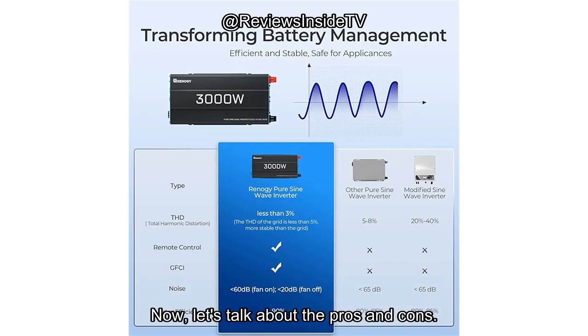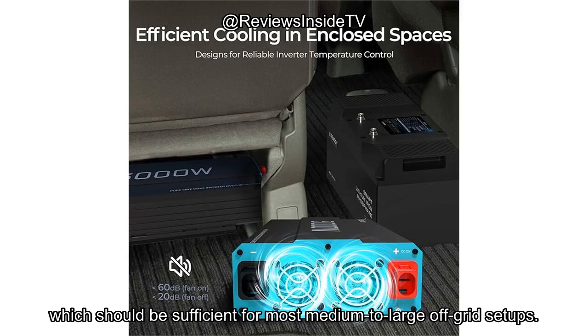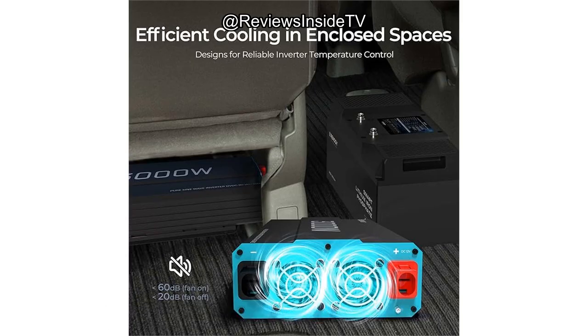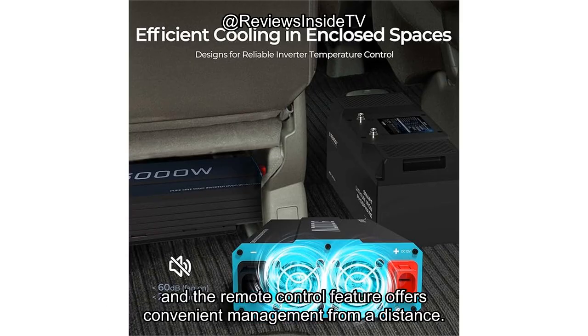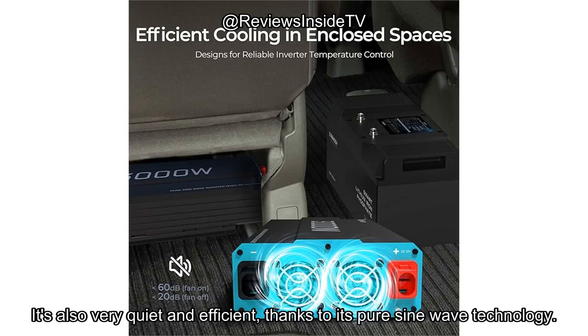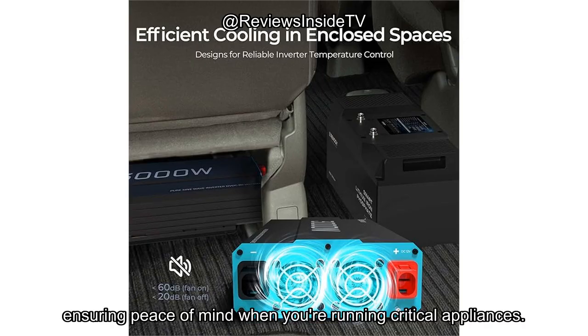Now let's talk about the pros and cons. First, the pros. The power output is substantial, with 3,000 watts continuous and 6,000 watts surge capability, which should be sufficient for most medium-to-large off-grid setups. The USB port and multiple AC outlets make it incredibly versatile, and the remote control feature offers convenient management from a distance. It's also very quiet and efficient, thanks to its pure sine wave technology. Safety-wise, it ticks all the boxes with its protective features, ensuring peace of mind when you're running critical appliances.